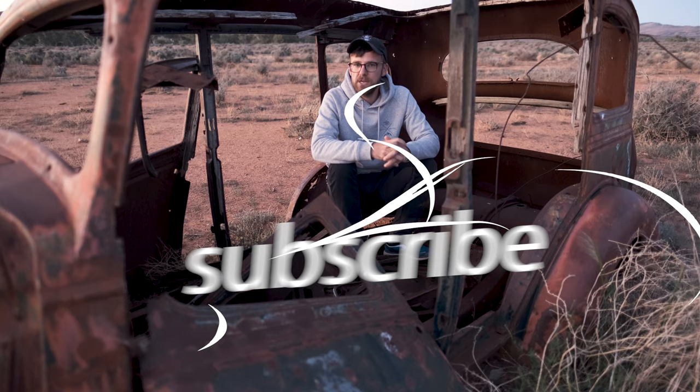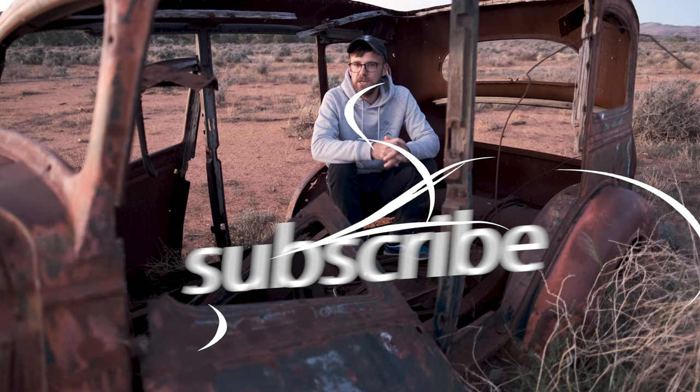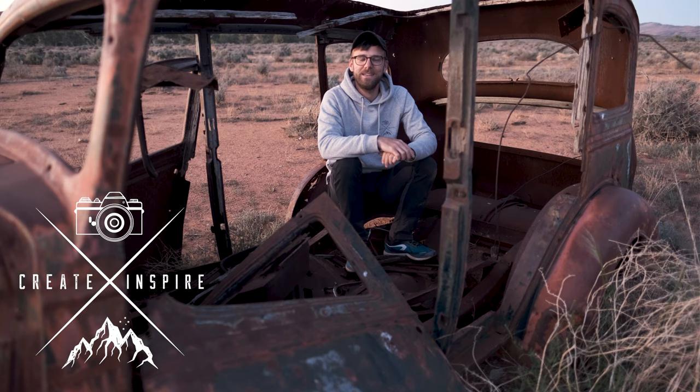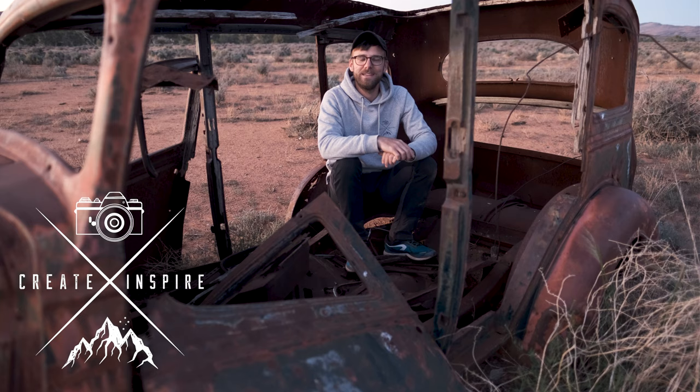My dream is to inspire one or two people out there to live their dream. Make sure to drop the like and subscribe because we'll be back here lighting this bad boy up and photographing it with an absolute secret sauce in the sky. Tonight's been interesting, but the whole road trip is going to be even more interesting. I'll see you on the next one — get out there, keep creating, keep inspiring, ciao.